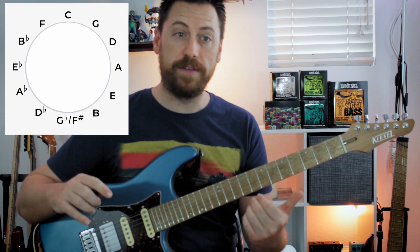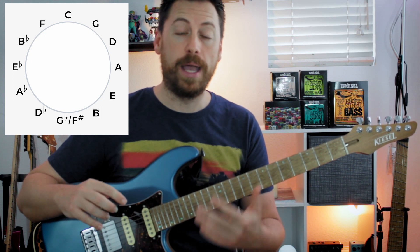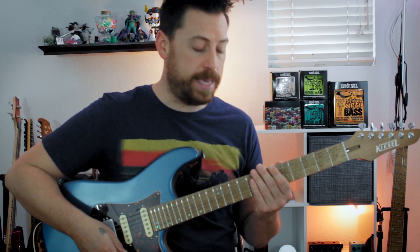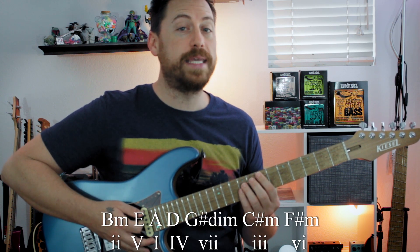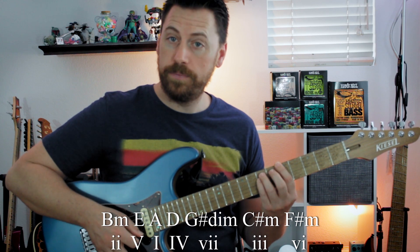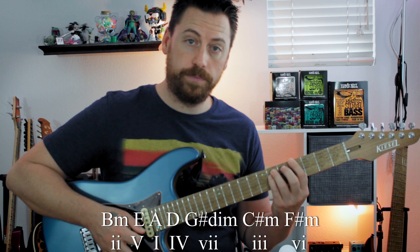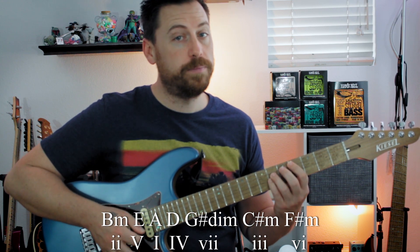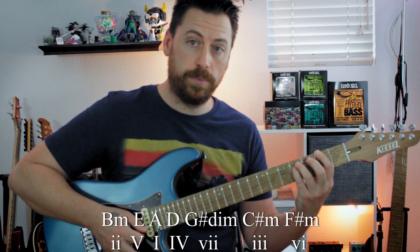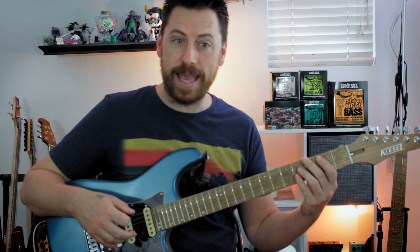What we're going to do is cycle backwards around the circle of fifths. We are in the key of A for this example. We're going to start on B, then the next chord is E, then A, then D, then G sharp, C sharp, F sharp. And then following the pattern, we start over back at B again.